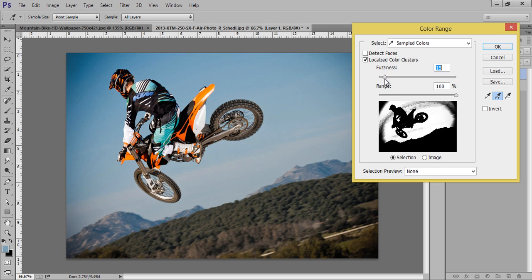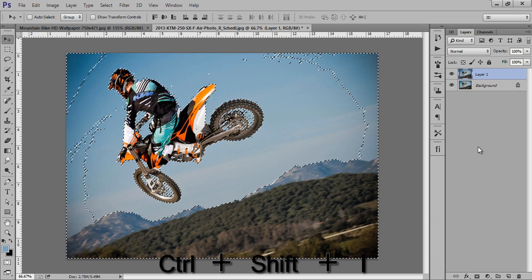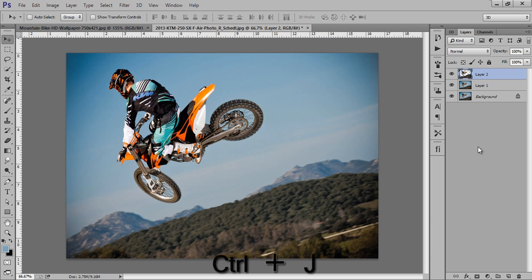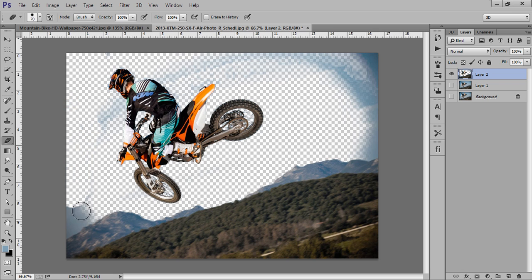Now click OK. This is my selection of this bike person. Press Control+Shift+I to invert this, then Control+J to duplicate. I will hide the two layers. Now this is my person. On this layer I will use the eraser tool to erase the unnecessary parts of the image.